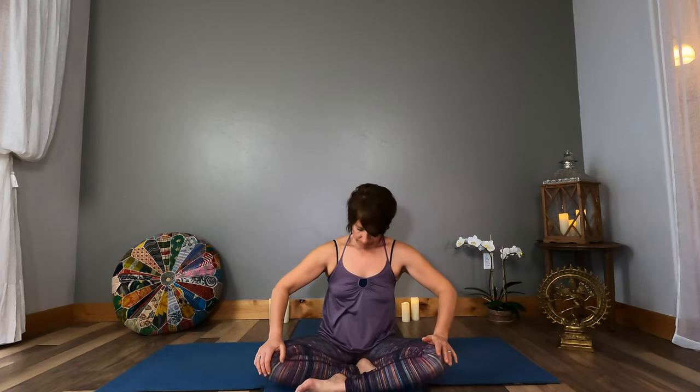Come back to your natural breath. Bring your hands to your knees and begin to make circles with your torso. Move in the other direction. And then reverse back to neutral spine — move your ribcage from right to left, hands on your knees.